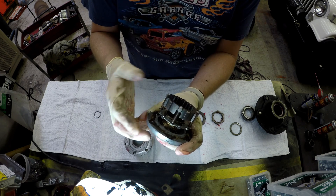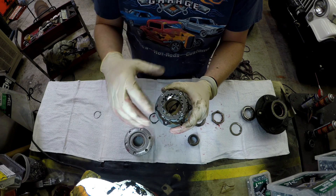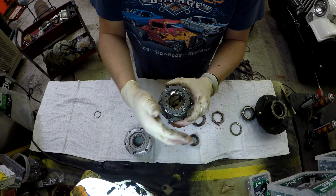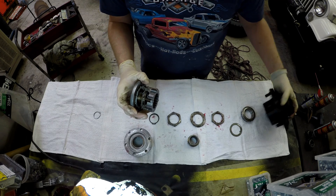Here you see the teeth of the screw assembly, which is what moves this in and out. We want to avoid dirt, we want to avoid dust, things like that. And of course we want to make sure that everything here is well lubricated.